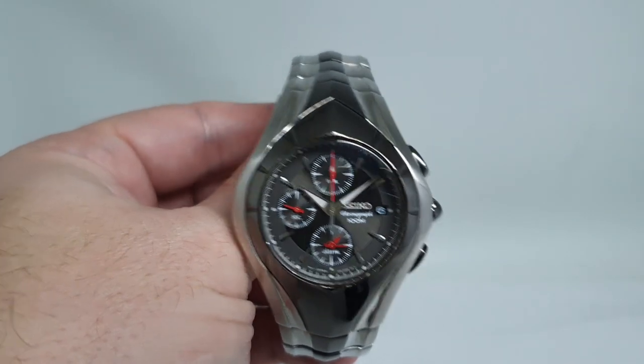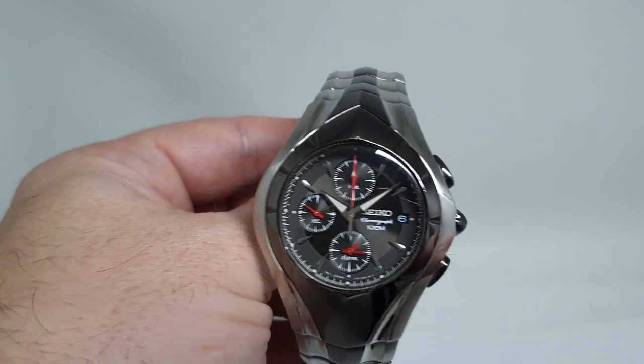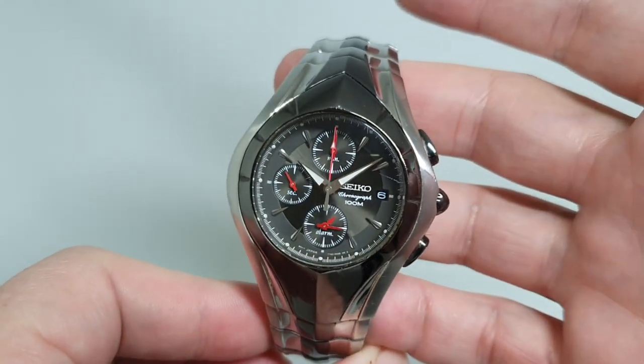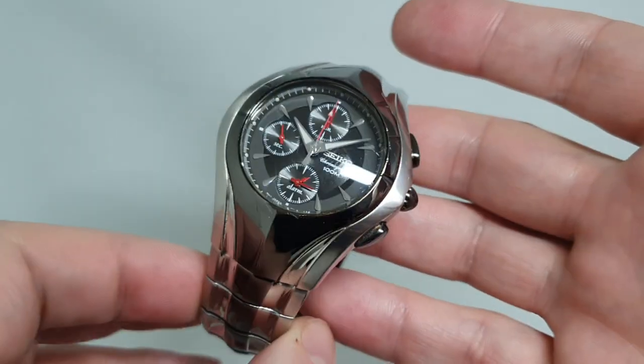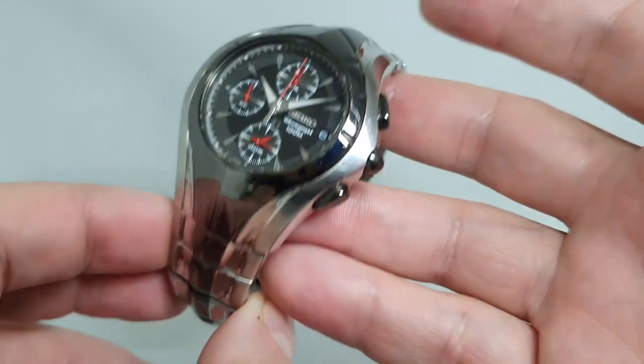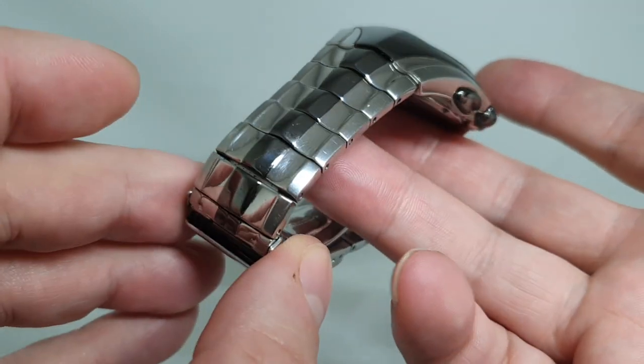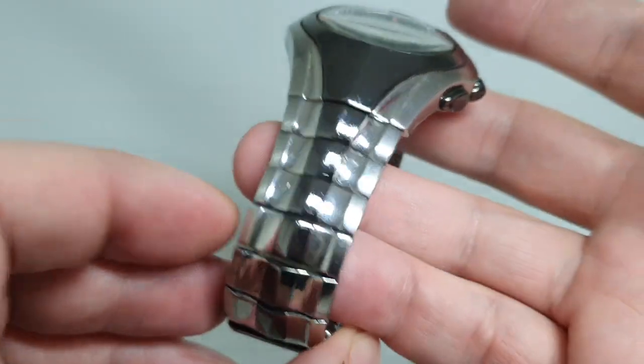Hello watch fans. BirthYearWatches here, and this time we have a very distinctive Seiko chronograph for you. It's not as old as most of our stock, but when you see something like this that is so different, you think, well, gotta buy it.